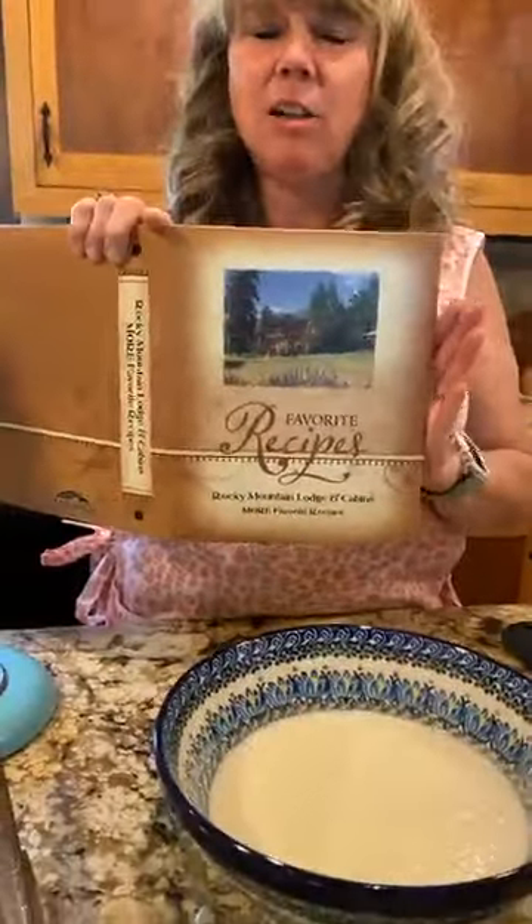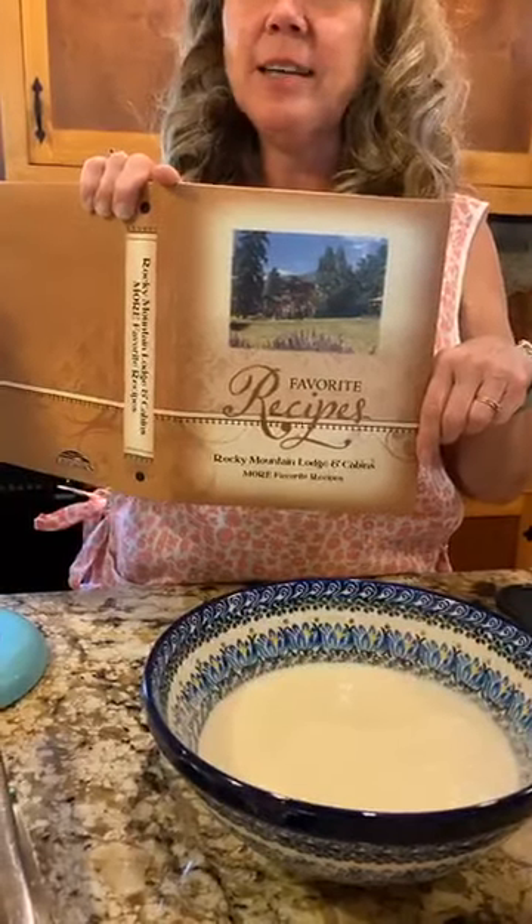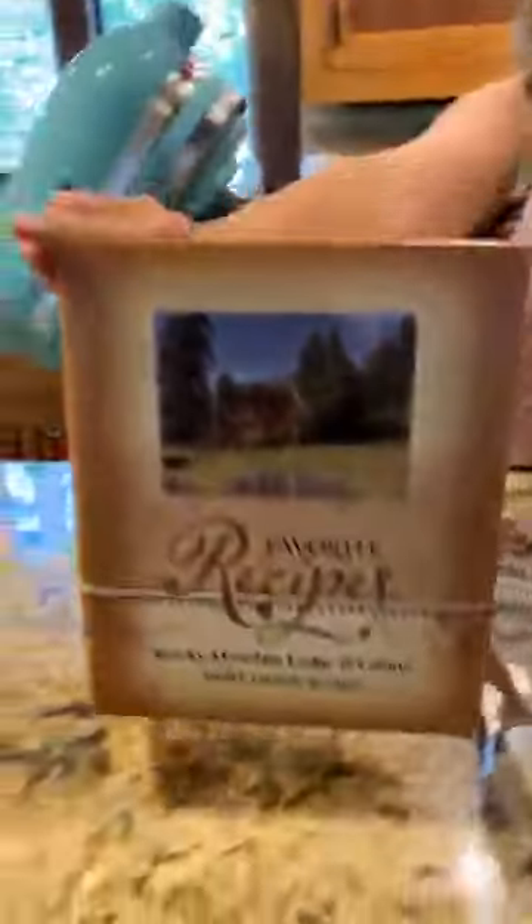I also want to mention that you can find the recipe for these crepes in my cookbook, Rocky Mountain Lodge and Cabin's More Favorite Recipes, which you can find at our website under the gift shop tab. If you enter 'Facebook Cooking,' you can save $5 off the price of that cookbook — that will pretty much cover your shipping costs. The regular crepe recipe and the herbed Asiago eggs in fluted crepe cups are in this cookbook. The chocolate crepes are not in the cookbook, but I'll put that recipe on the website by tomorrow.